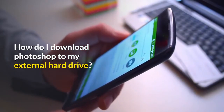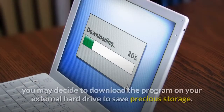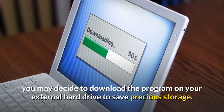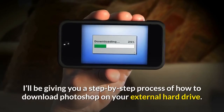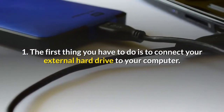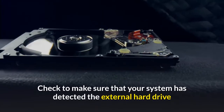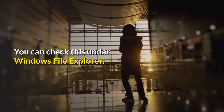How do I download Photoshop to my external hard drive? Photoshop and photo editing apps in general tend to be heavy, so you may decide to download the program on your external hard drive to save storage. Step 1: Connect your external hard drive to your computer. Check to make sure that your system has detected the external hard drive and note the letter allocated to the drive. You can check this under Windows File Explorer.